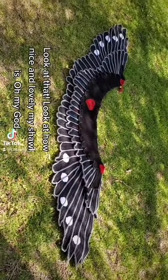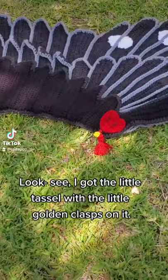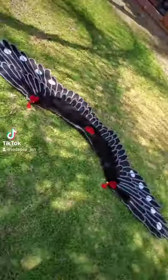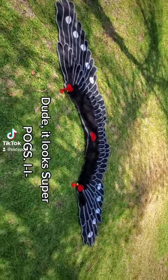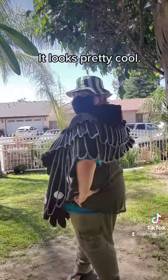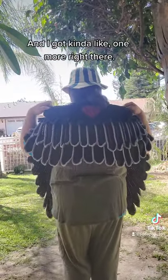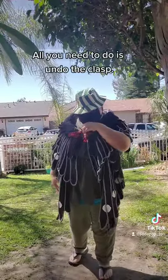Look at that — look at how nice and lovely my shawl is! Oh my god, for real I am insanely proud. I got the little tassel with the little golden clasps, I have the little embroidery threads, the little hardcore hearts. Sorry, you're gonna have to tilt the phone because that's the only way to get this full shawl in frame. Dude, it looks super pog! I made this. I got my two little hardcore hearts right here and right there on the side of the shawl. They're cool.